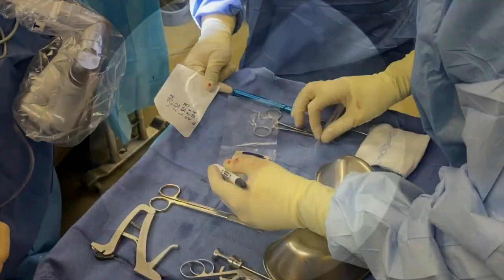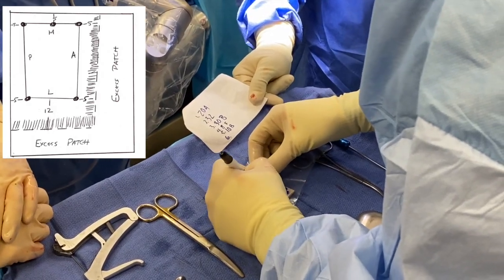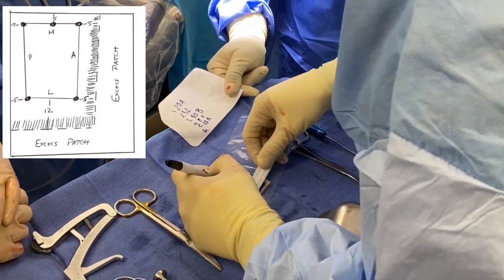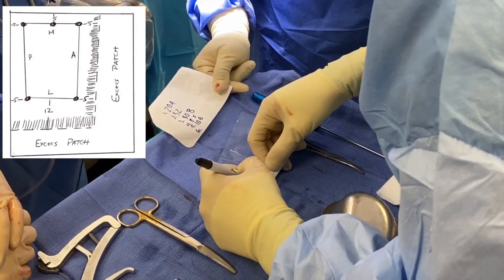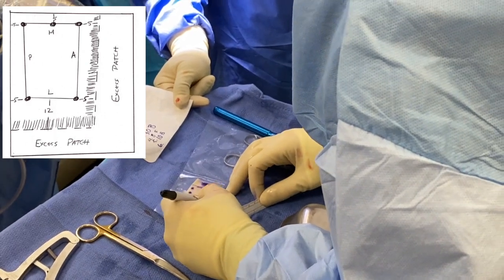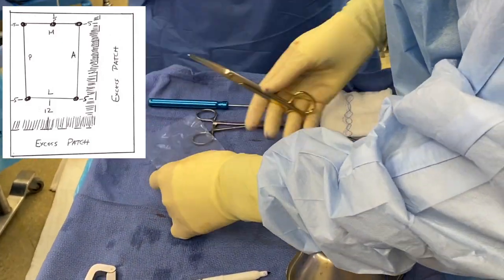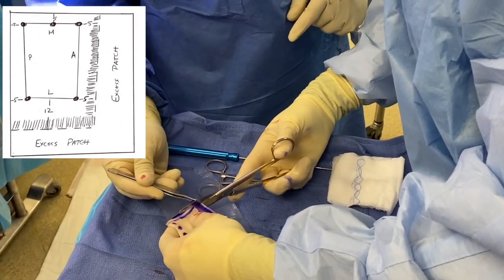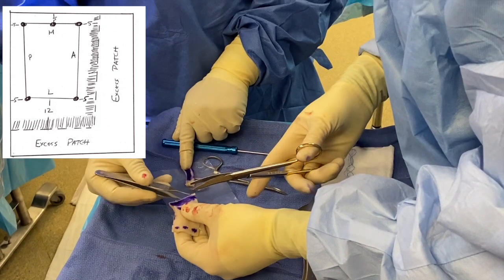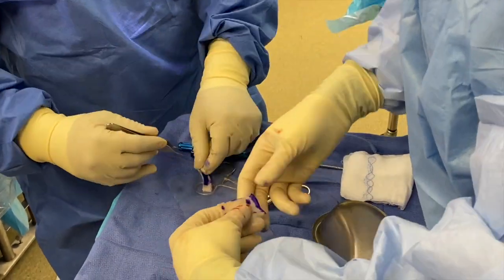Once we have completed the measurements, we proceed with patch preparation — you can see the schematic in the upper left hand corner for orientation. I start by marking the posterior medial portion of the patch, then place marks for the three medial or glenoid portions, and measure the lateral portion. I orient the patch facing the patient, marking the anterior and lateral portions. This patch is three millimeters thick and generally needs mayo scissors to cut through it. I leave 12 millimeters on the lateral portion and 5 millimeters of excess patch for the remainder of the rim.